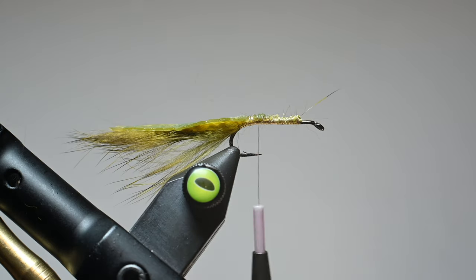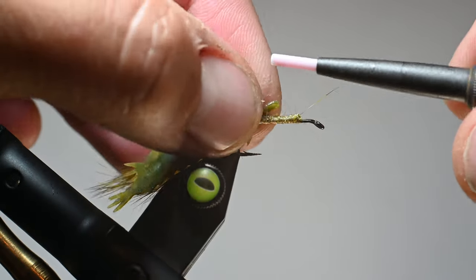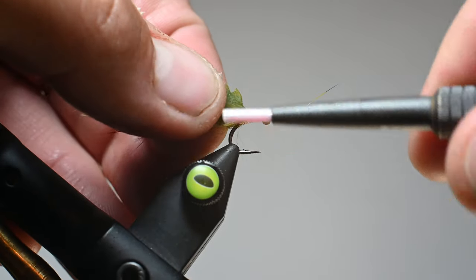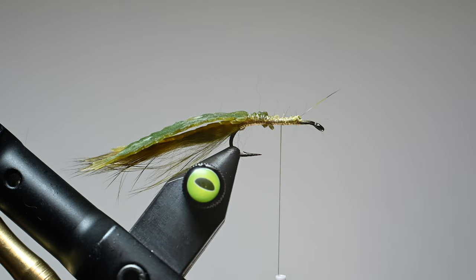I do my damsels a little different than he does because I'm going to grab these large damsel tails and just tie them in right where we tied in our other tail with some nice securing wraps. A little bit of bulk hair is okay. Then I will leave that kind of hanging there. You can use exoskin or a bunch of different materials, but I just like to use that.